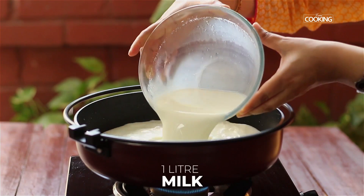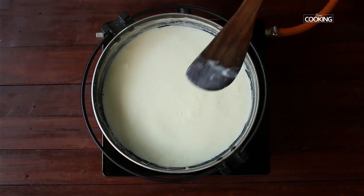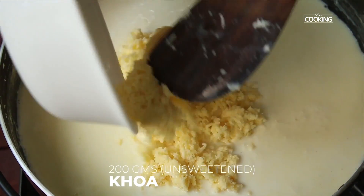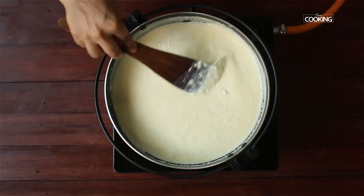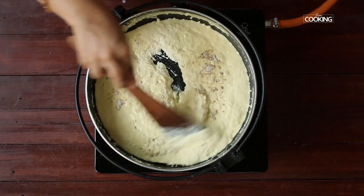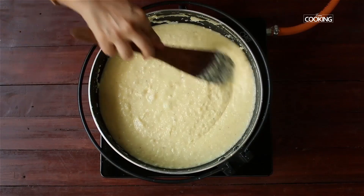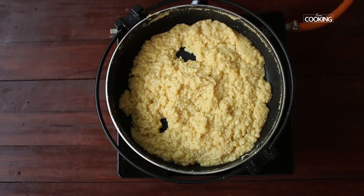We're going to boil about one liter of milk. Once the milk has reduced and become nice and thick, add 200 grams of finely grated paneer and give it a quick mix. Now add 200 grams of unsweetened khoya. Cook this mixture till you get a lovely thick consistency. Add a teaspoon of cardamom powder and one cup of sugar, and let the mixture become nice and thick and dry.